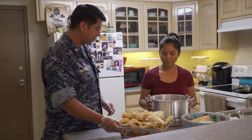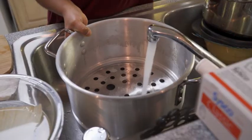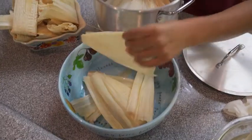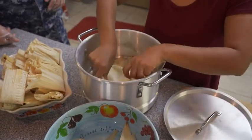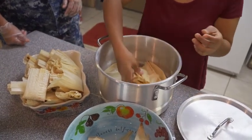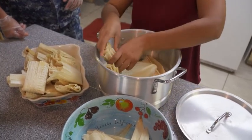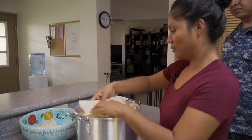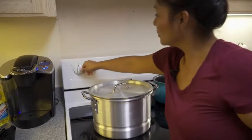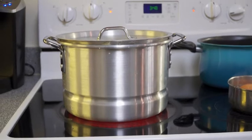Now that the tamales are ready, the next step is to put them in to steam. You fill up the water and cover the bottom with husk too, then put our tamales in — like this. We don't put them laying down because if the masa is too runny, it will be messy. We have to put another layer of husk to keep the steam in. Now they're ready to start cooking — we're going to put it to medium for about an hour.